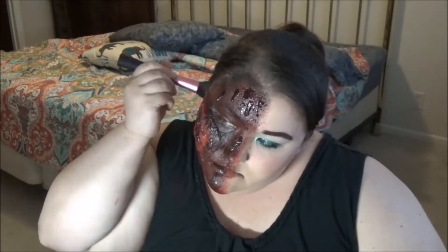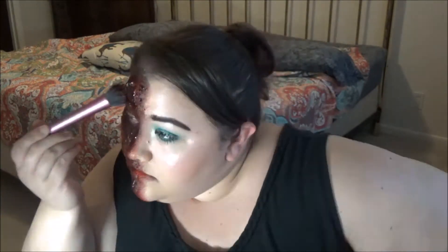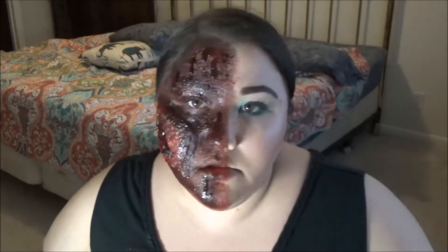Now I'm using the Ben Nye dark blood — it's a really good blood — and I'm putting that all over my face. I'm just really making sure that everything looks really gross and really gory. You can take it down your neck if you want, but that is the completed look.